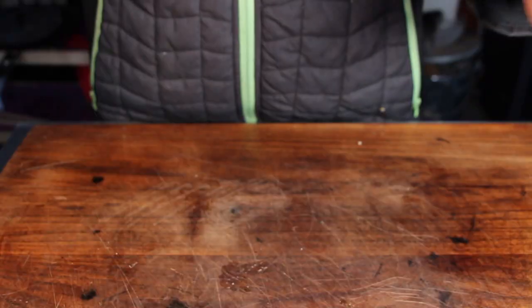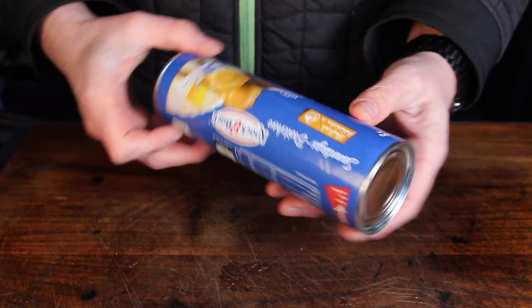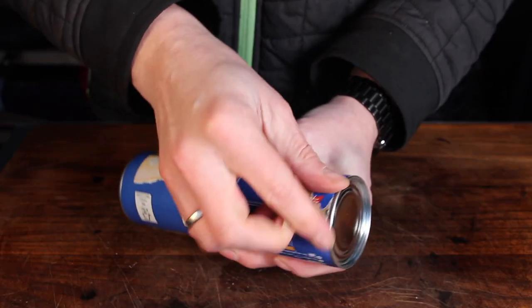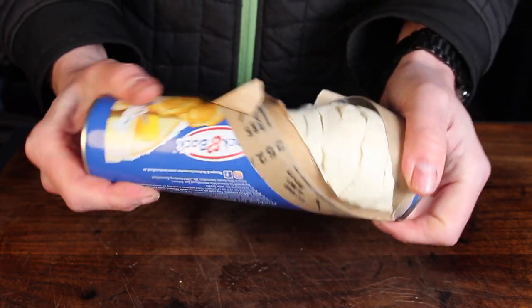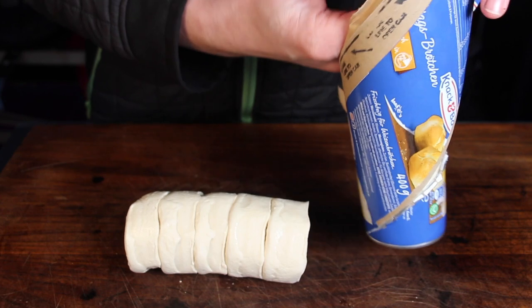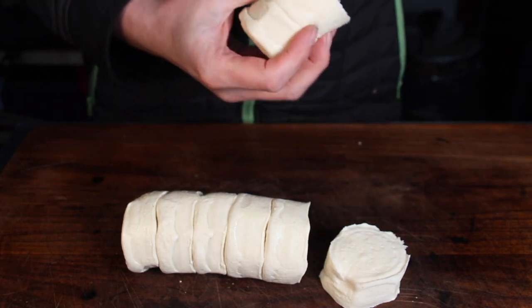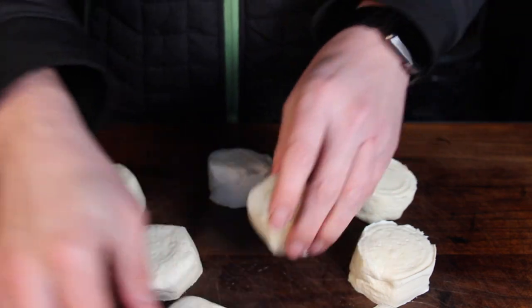The second main ingredient for this dish are Sunday rolls. This is a package of Sunday rolls which can be bought in almost any German grocery store. Sometimes I have a package of these in the fridge just for making small and funny ideas on the barbecue. Each package has eight rolls — I made about 16 of these for today's video and for the family.